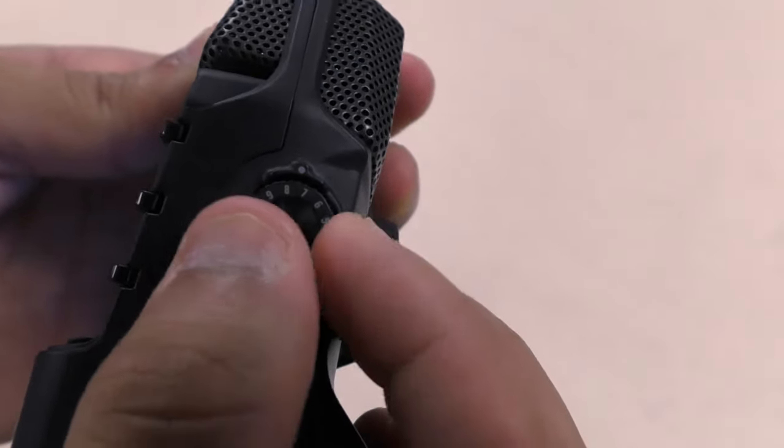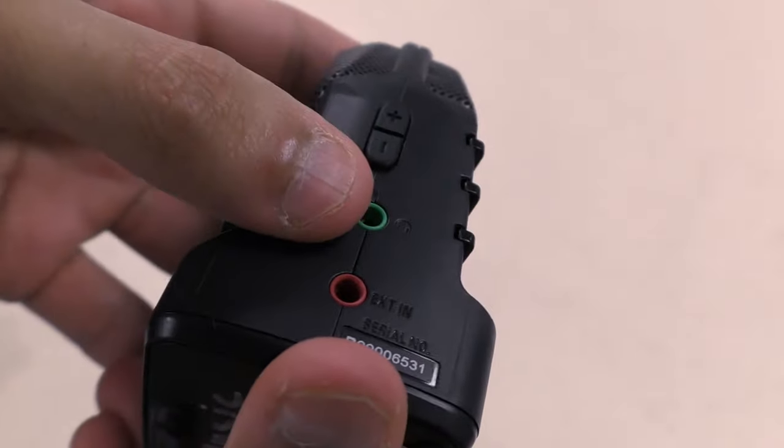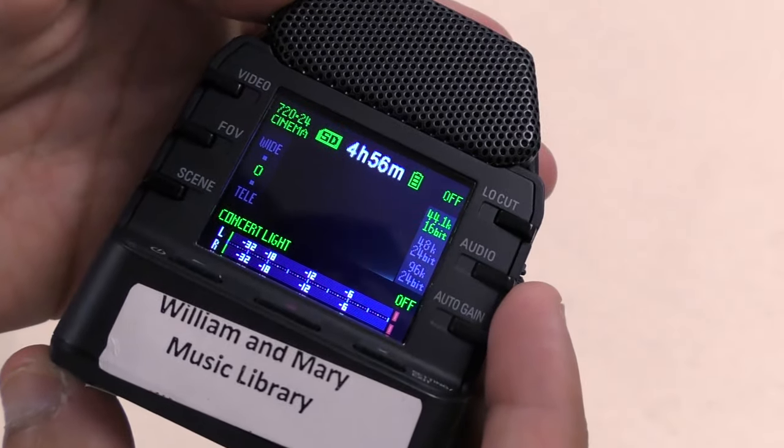The knob on the side adjusts mic input volume, while the volume buttons on the other side affect playback volume. You can plug in headphones to listen to your playback, and you can also plug in external audio sources from which to record.